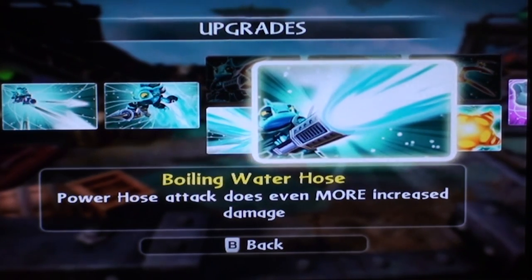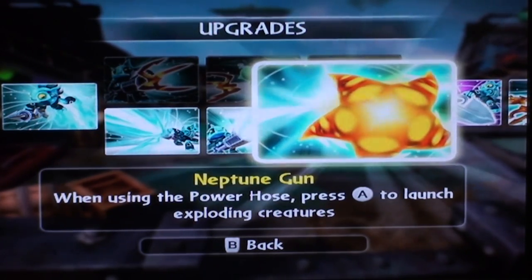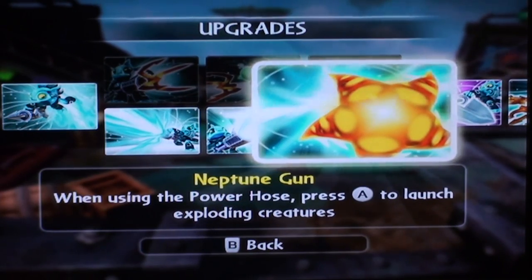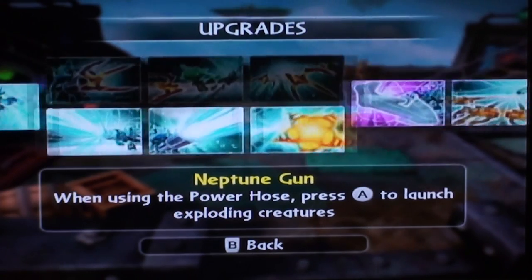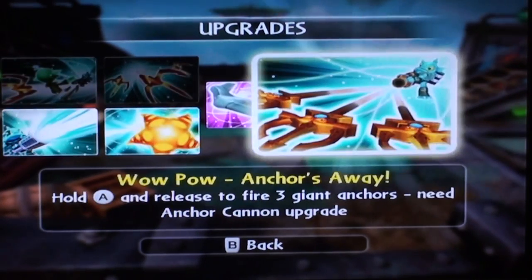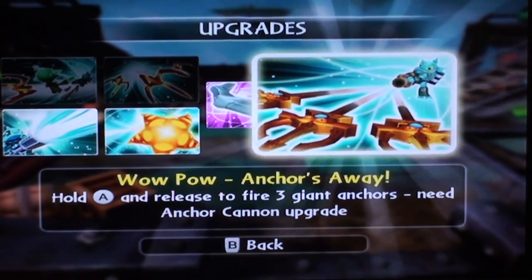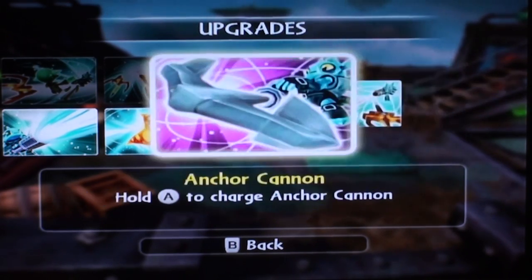Boiling water hose: power hose attack does more increased damage, and you see steam come out of it — that looks pretty cool. Neptune gun: this is a fun one — when using the power hose, press A on the Wii remote to launch exploding creatures from the seas. It's really fun. Then you've got his soul gem, anchor cannon: hold A on the Wii remote to charge an anchor cannon. And finally, his wow pal, Anchors Away: hold A on the Wii remote to release three giant anchors — they look like tridents to me, so we're going to call them tridents. You need the anchor cannon upgrade for this.